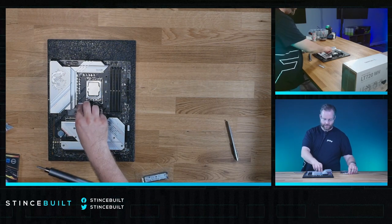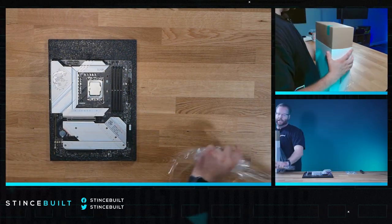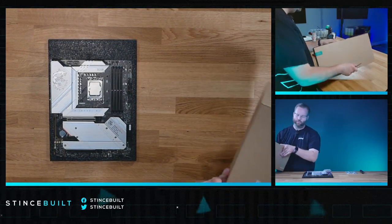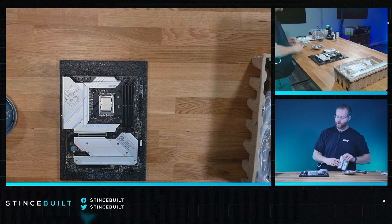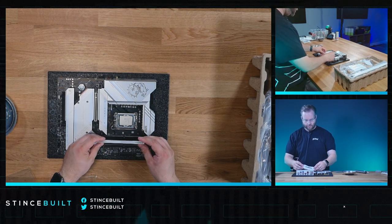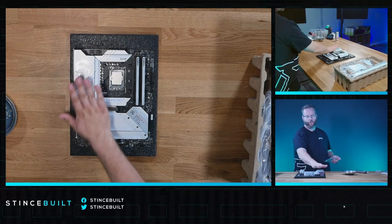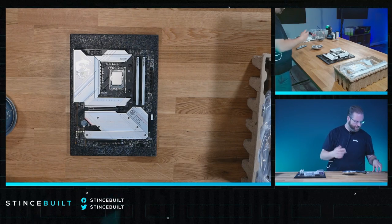We have the KC3000 1TB NVMe drive. Today we have the LT720 cooler — this is one we haven't had in a while. We're going to get our standoffs in place. For RAM, we're going with 6600MHz DDR5 Delta RGB. I love the way this Delta RAM looks. We've got some RGB on the RAM, a little on the cooler, a little on the graphics card — everything else will be white. We call this one the Siren, like Siren of the Seas — that's the name of this build.